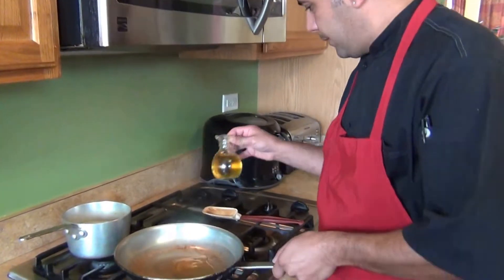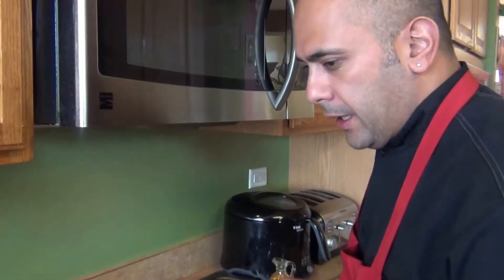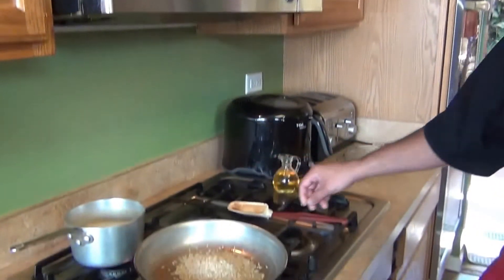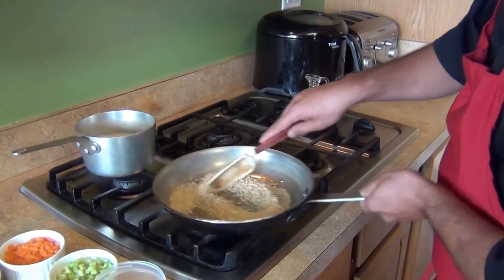We're also gonna need one corn sliced — fresh or frozen, whatever you have at home. For our brown rice we're gonna need about two tablespoons of oil, your choice of oil. We're gonna start cooking our rice for about two minutes, just a quick toss. We'll come back when this is ready and show you the next step.